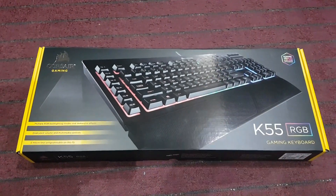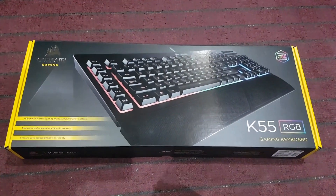What's up guys? I just received this new keyboard, the Corsair K55, from the post and I'm going to be doing a review.